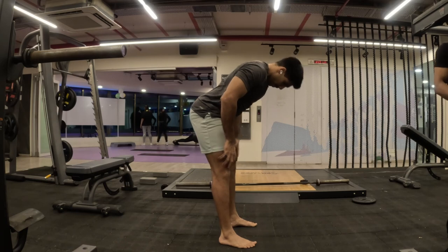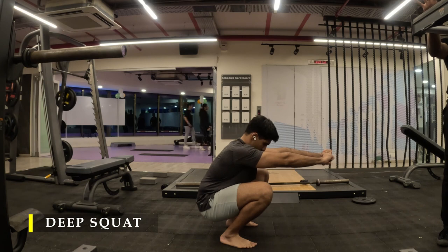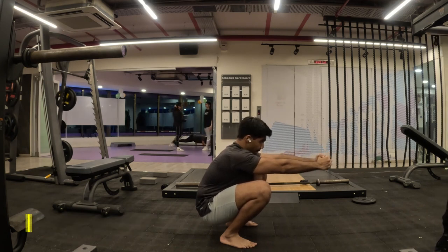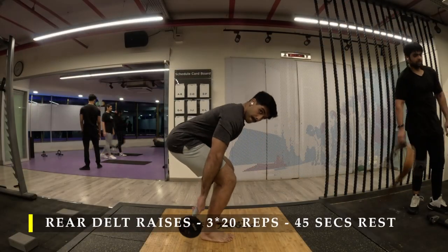Post completing my greatest stretch I moved on to my deep squat, wherein I felt the hamstring stretch, and once they're completely stretched I bend my knees and go into a deep squat as deep as I can. Post completing my deep squat we move on to our first exercise.